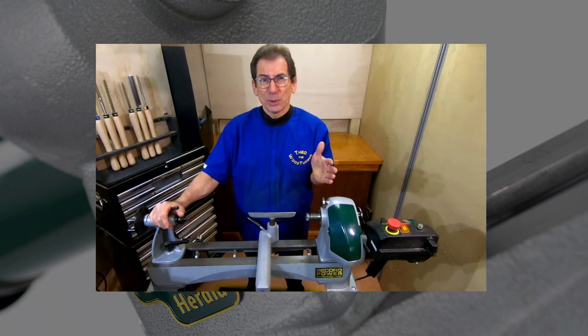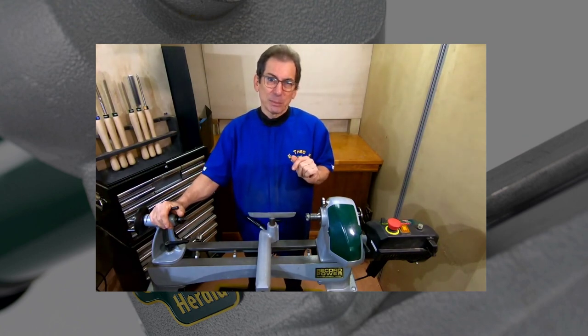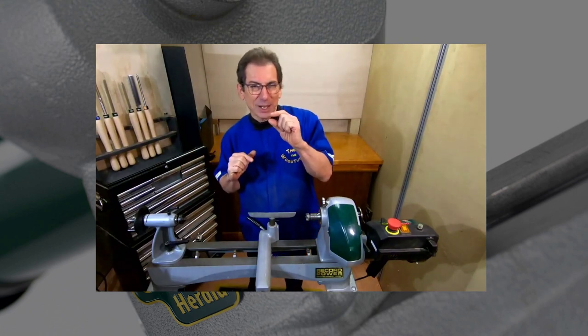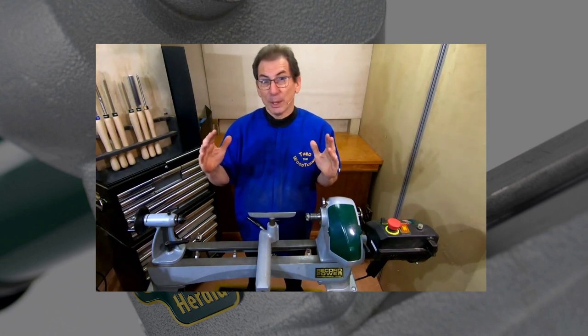I demonstrate from 10 in the morning till four in the afternoon, usually with about a 30-minute break, and I make five different projects — going from the wee tiny little mini goblets to large platters and burl winged bowls.